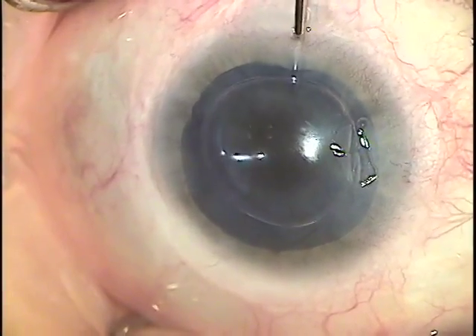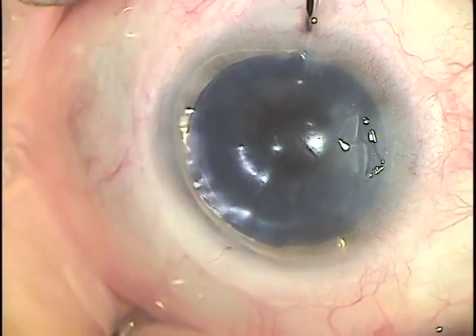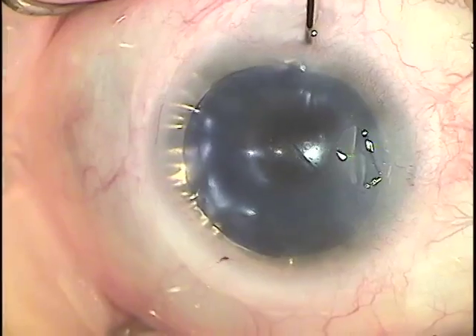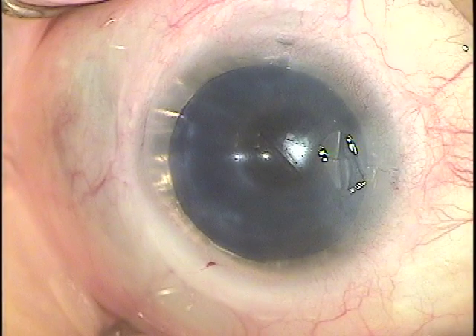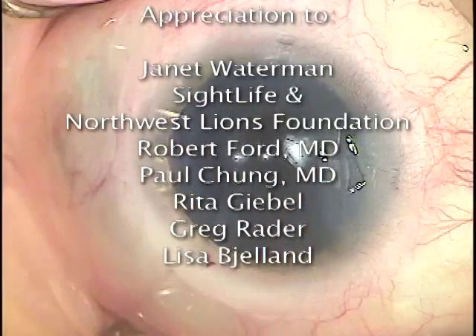Once it's perfectly centered, we go ahead and inflate. And there you have it — a simple cornea transplant using simple materials, nothing expensive and readily available. Thank you.